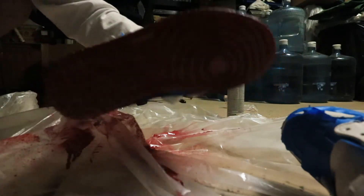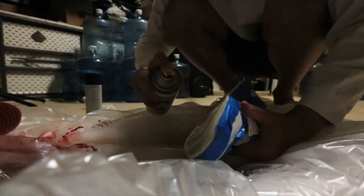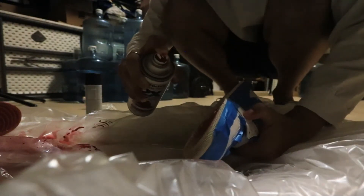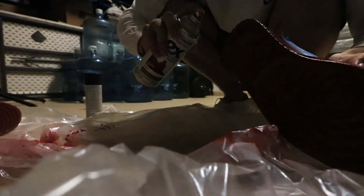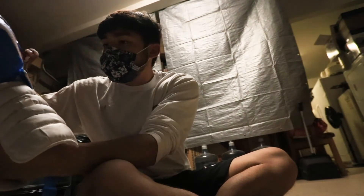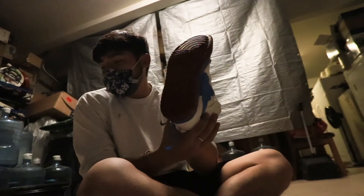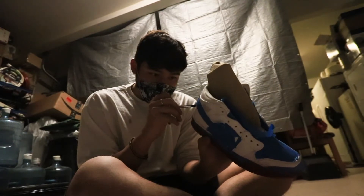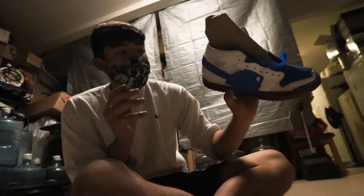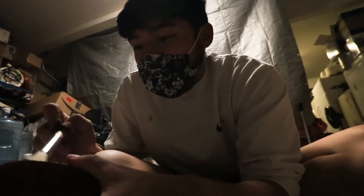These actually look pretty sick — I'm gonna be real with you. In person the camera doesn't do it justice, but in person they look pretty sick. Got on the tongue — not too bad, not too bad. I kind of colored in a little too much, but then again it's all about making it your own.